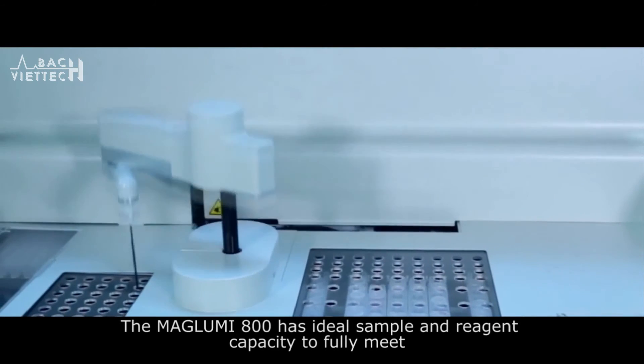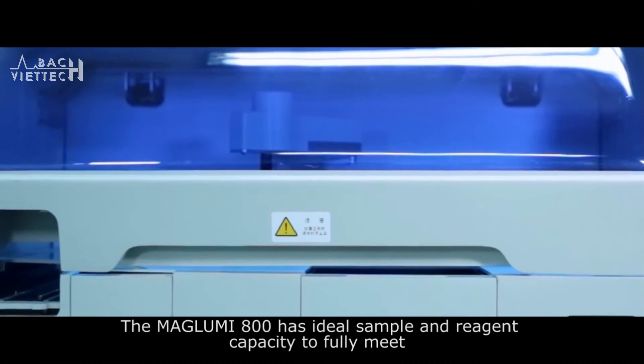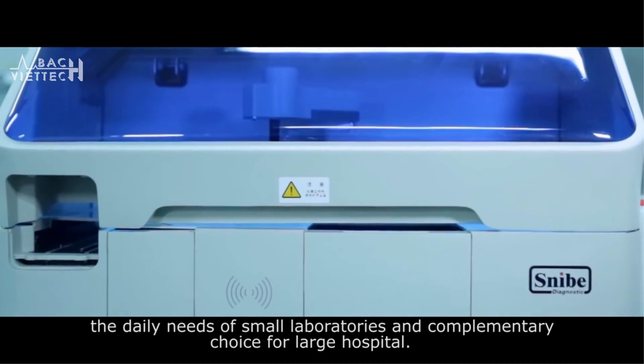The Maglooby 800 has ideal sample and reagent capacity to fully meet the daily needs of small laboratories and as a complementary system for large hospitals.